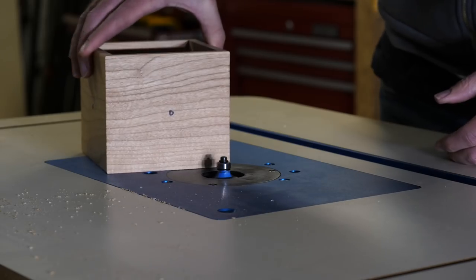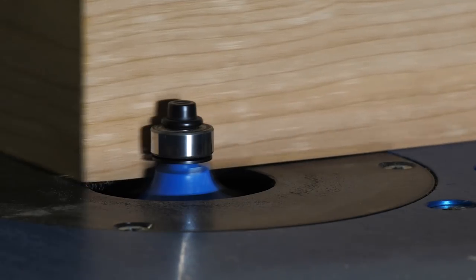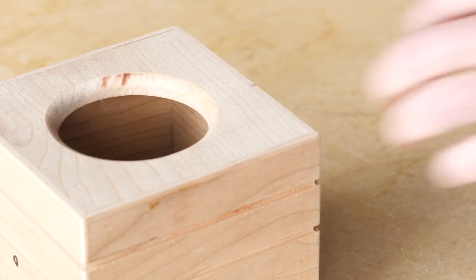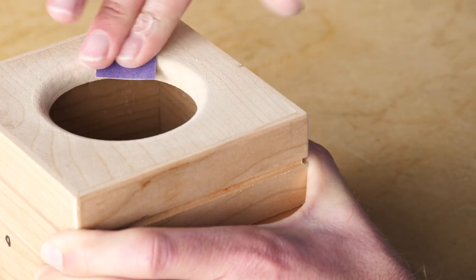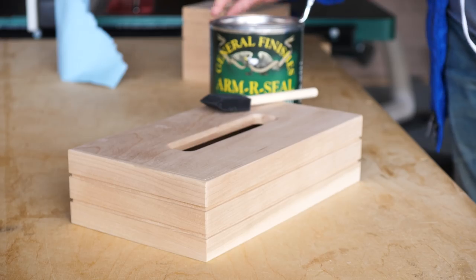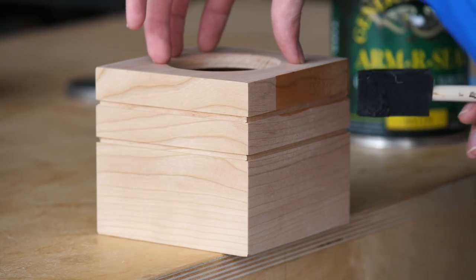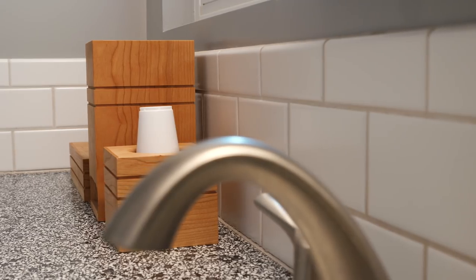With the tops cut out and glued on, later that evening I headed over to the router to round over all of my edges and just make everything feel a little bit nicer. Then the next day, I cut two little recessed stripes into each piece. I thought this would give them a little bit more visual interest and help to tie the three of them together with a subtle but cohesive aesthetic.